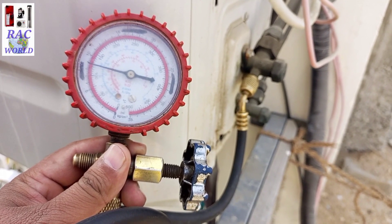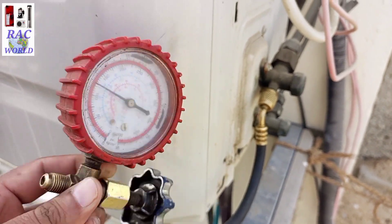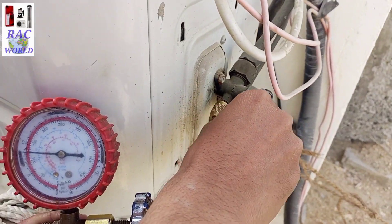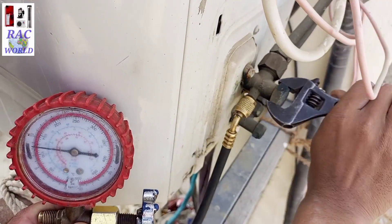The running pressure of R410A refrigerant should be 120 to 130 psi, which means the refrigerant in this unit is completely okay. Now I will remove the dead caps of the suction line and liquid line.